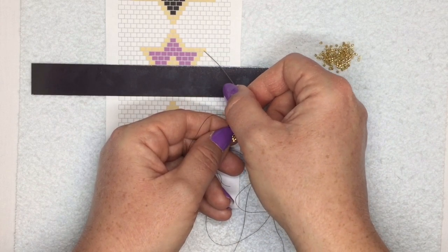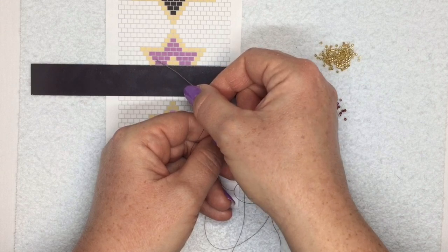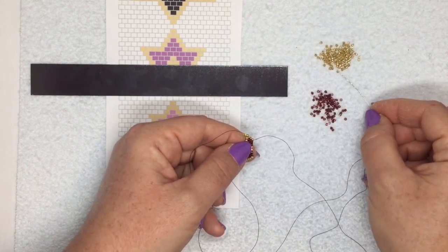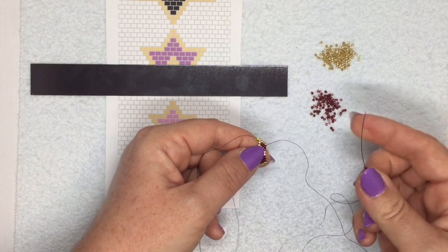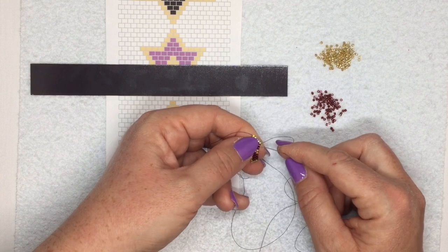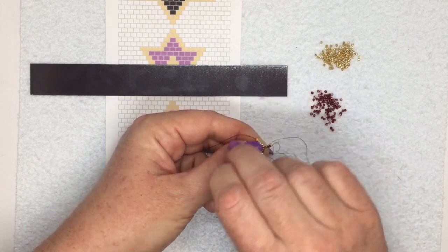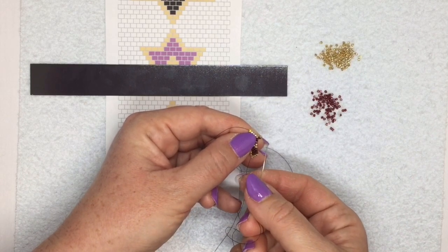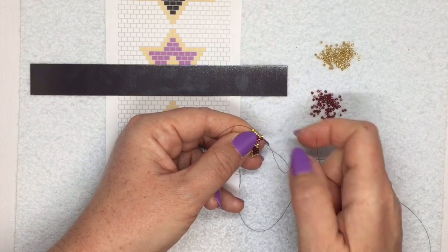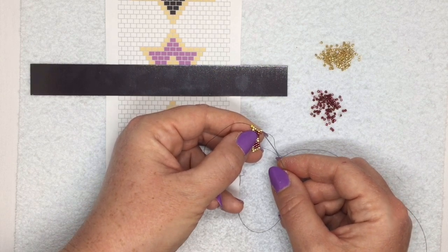From here I need to increase the length of the rows. I'm going to pick up the first two beads from the next row - another gold and another burgundy. Because I'm increasing here and need this row to be a bit longer, I'm not going to go under the second thread bridge like I did when decreasing. Instead I'm going under the very first one, right under the thread between the first two beads in my previous row. Then back up the last bead as before. In this case they sit quite nicely next to each other, so you don't need to do the extra loop - just like that and you've increased at the beginning of your row.